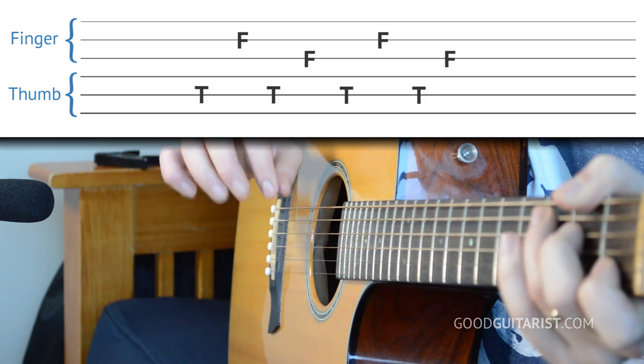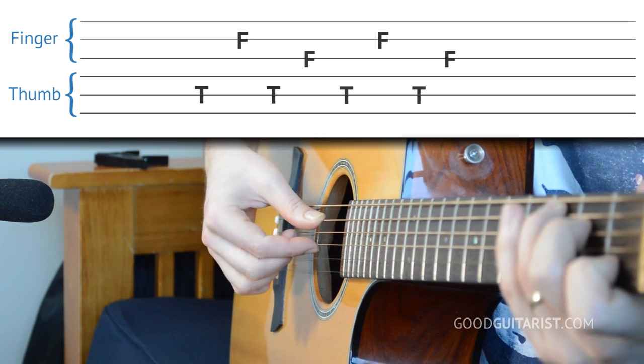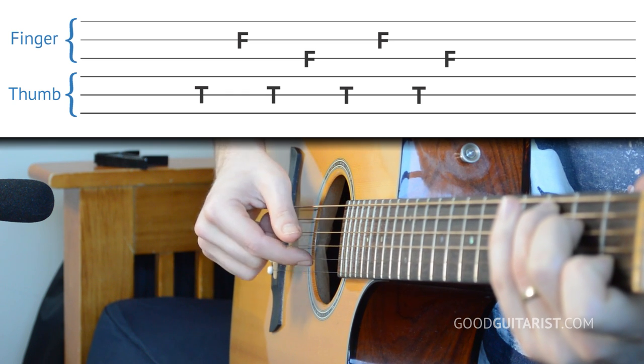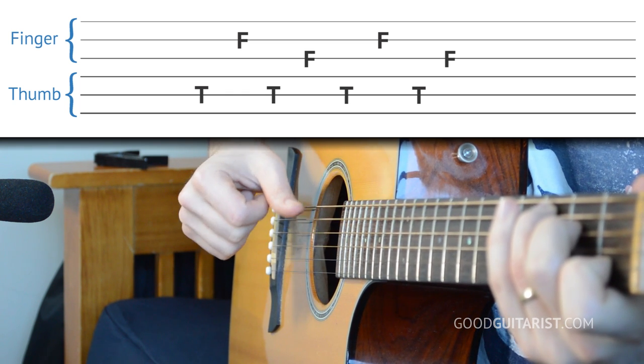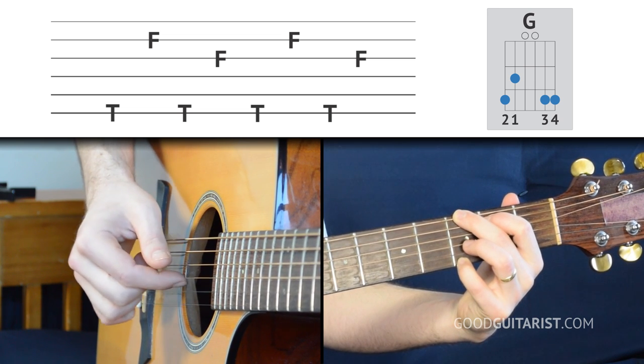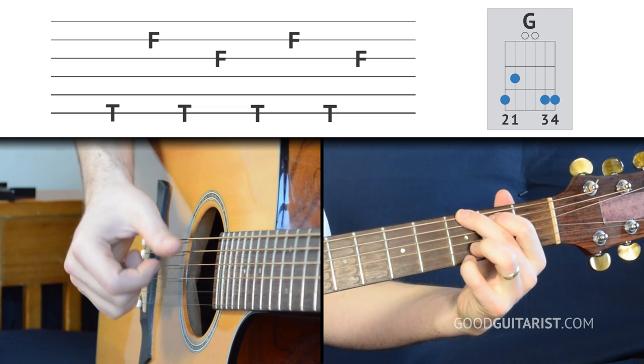When we switch to the C chord it's exactly the same, but the only difference is our thumb is going to play the A string — the fifth string — otherwise everything else stays the same. Take a moment to practice the finger picking on the G chord and then the C chord, then practice switching between the two, going back and forth.